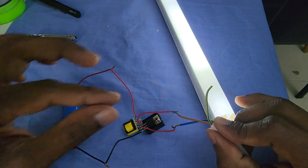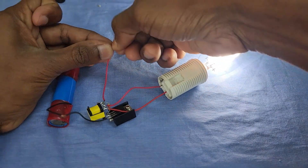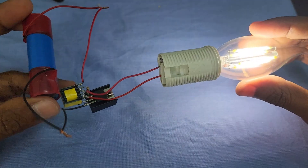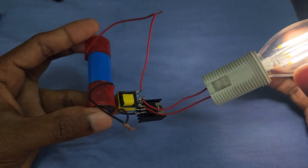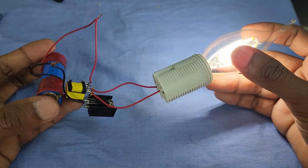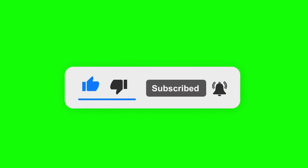If you like the video, please subscribe to my channel. Thank you for watching. Thank you.